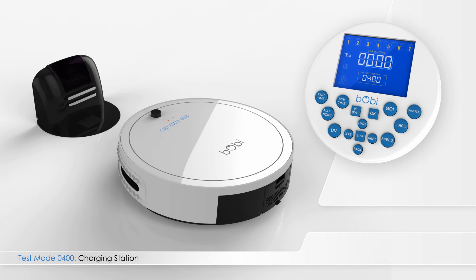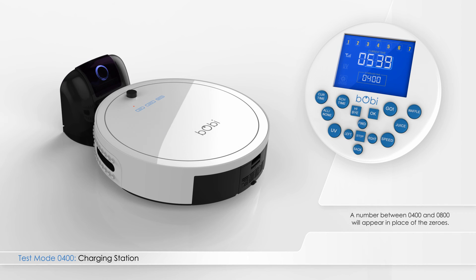The main four-digit number in the center of the remote screen should show all zeros when Bobbi is not on her charging station. Place Bobbi on the charging station and a number between 400 and 800 will appear in place of the zeros.